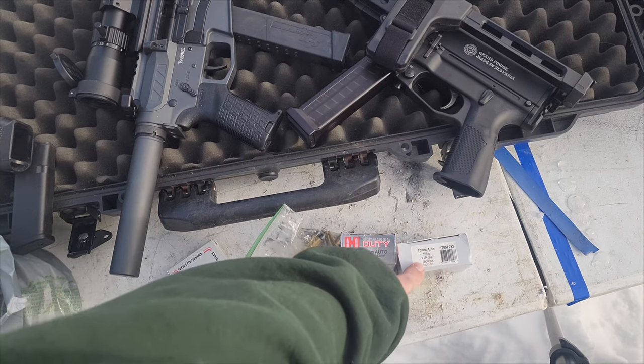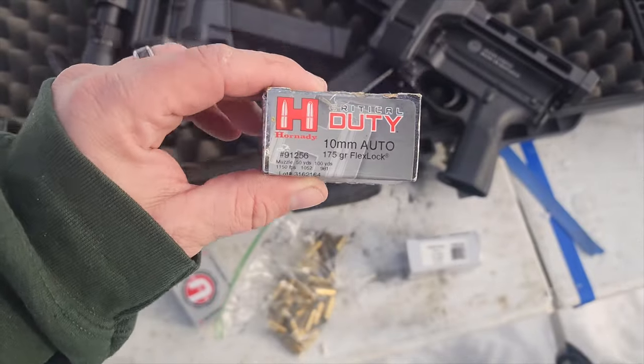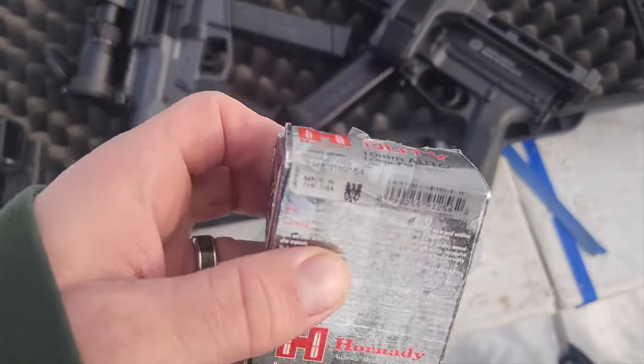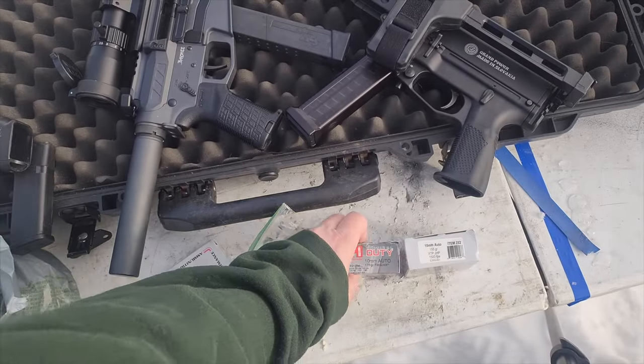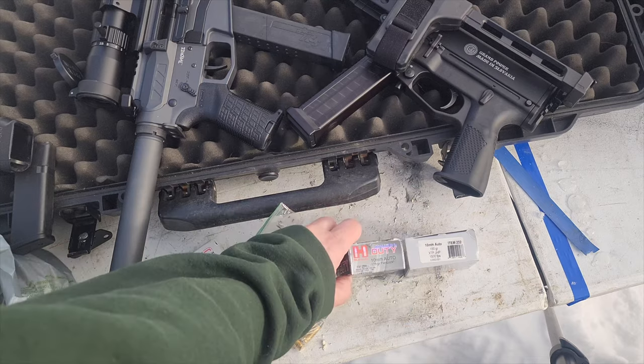We're going to shoot 155 grain XTP from Underwood. We're going to shoot some of these Hornady Critical Duty — I think they load them weak so that they don't underpenetrate from breaking in half. They're listed at 1,150 fps, so it'll be interesting to see how much we gain.